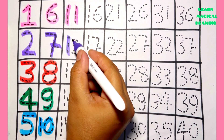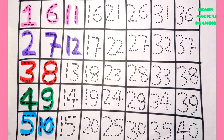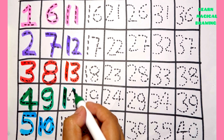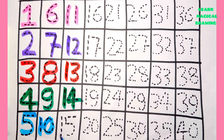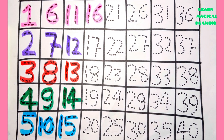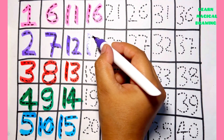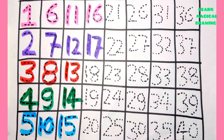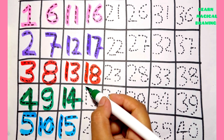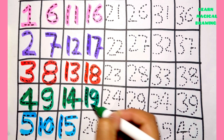One two — twelve. One three — thirteen. One four — fourteen. One five — fifteen. One six — sixteen. One seven — seventeen. One eight — eighteen. One nine — nineteen.